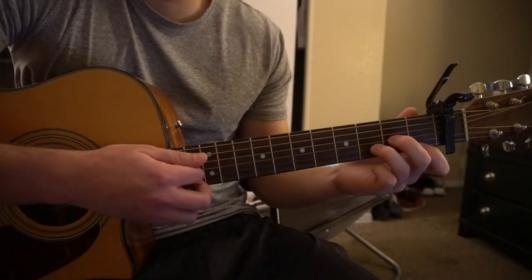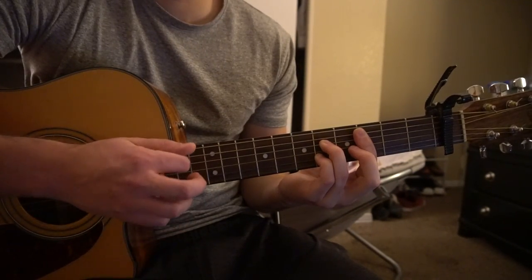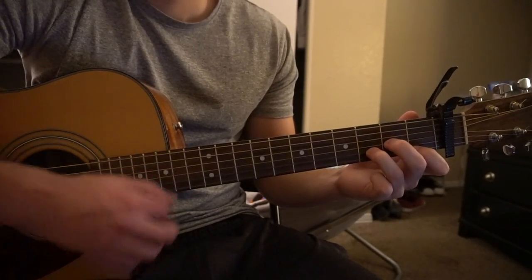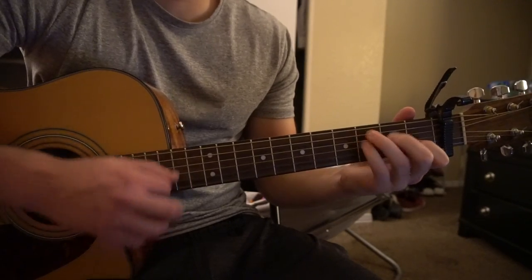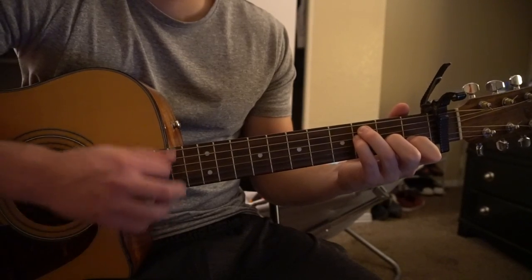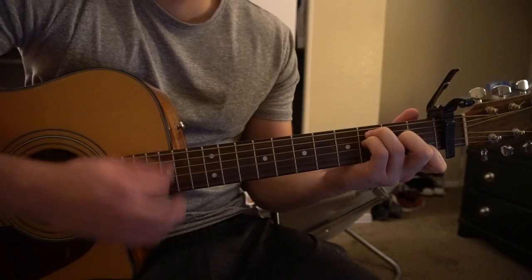We're going to keep our same strumming pattern for the pre-chorus. From D minor we go to the C7 chord with the same strumming, then to our F chord, then to our A minor chord. The progression is: D minor, C7, F, A minor — repeated twice more, and on the final time it ends on an Am7.